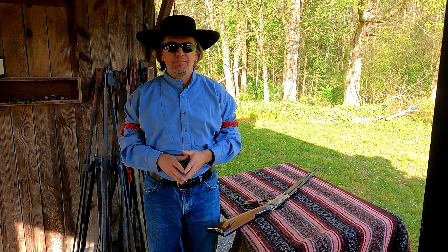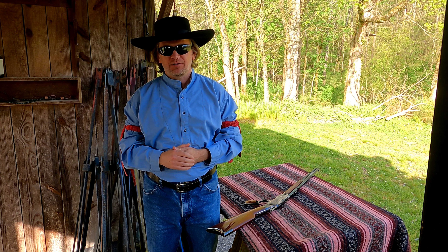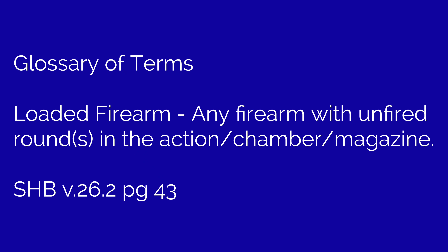Before we jump in and make the call, let's look at a couple of definitions from the shooter's handbook. Cleared: no live or empty cases in or on the chamber, magazine, action, or carrier. Loaded firearm: any firearm with unfired rounds in the action, chamber, or magazine.